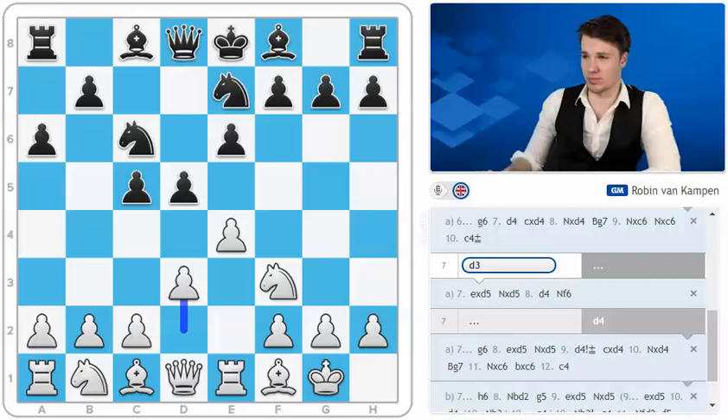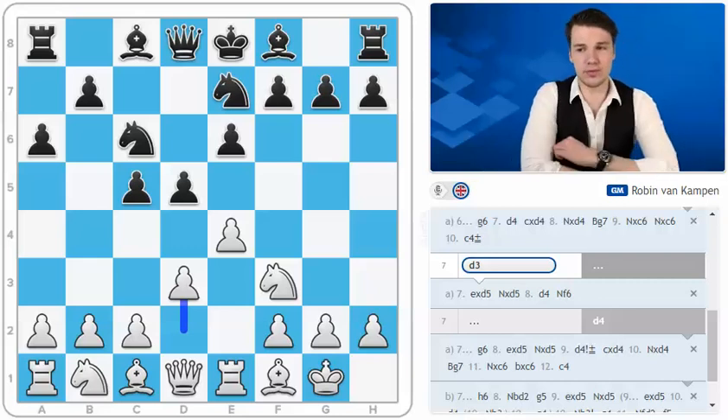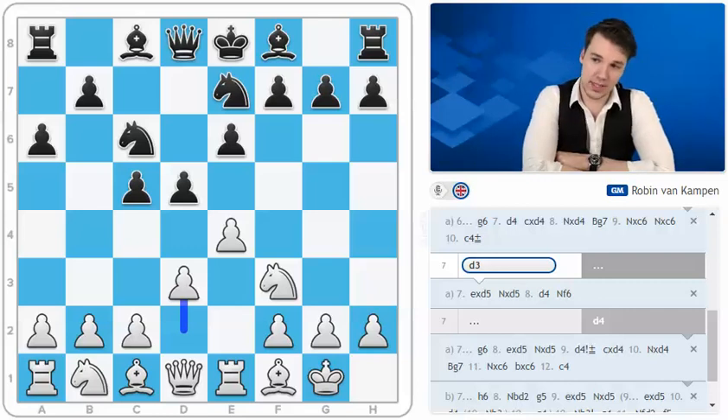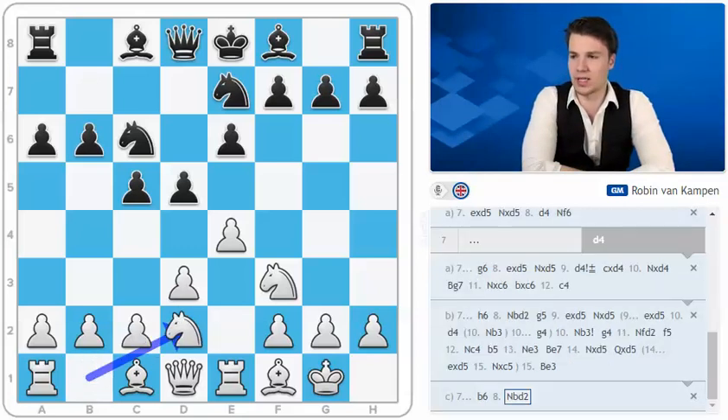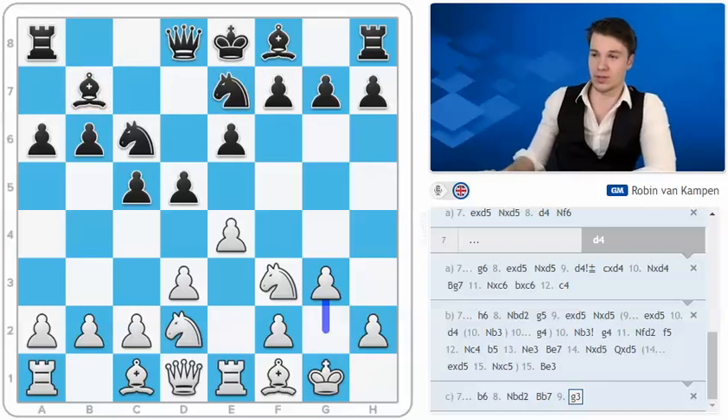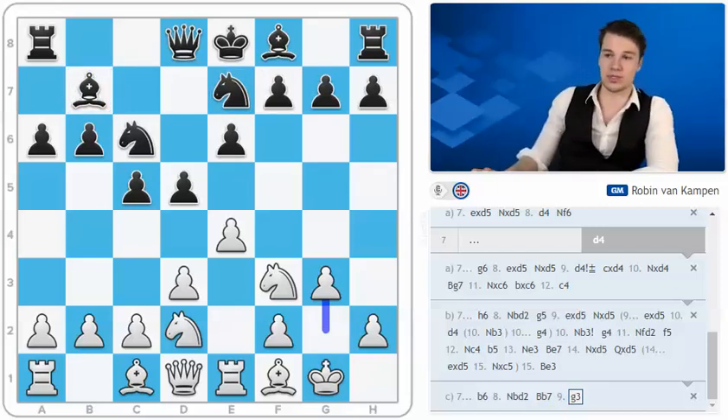Another much better move in my opinion is the move b6. This is actually one of the moves that I am least sure about on the white side. I think this is a useful move — not even a waiting move — but just a useful move aiming to develop the bishop to b7. This was played against my friend Eric Hansen from Canada by the Ukrainian Grandmaster Yuri Kuzubov. I think I should probably just go for something like knight to d2, and after bishop to b7, one idea could be to go g3. We're kind of reaching some sort of strange King's Indian type of position.